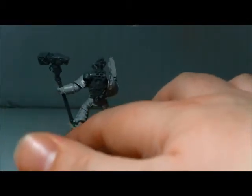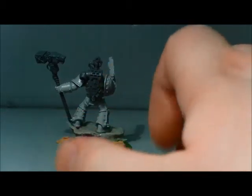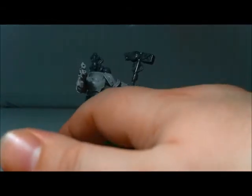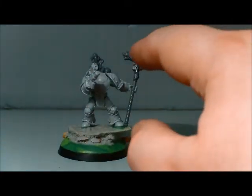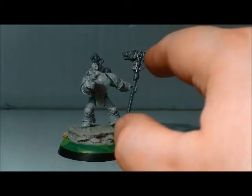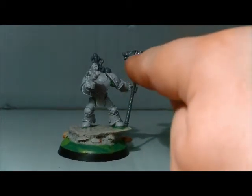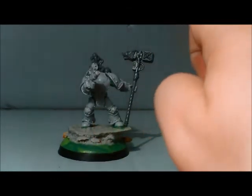The backpack is an ordinary Space Wolf backpack. I've cut off this side to put in a servo arm. And the Thunder Hammer is a Grey Knight Terminator Thunder Hammer with the wolf's head added on the back.